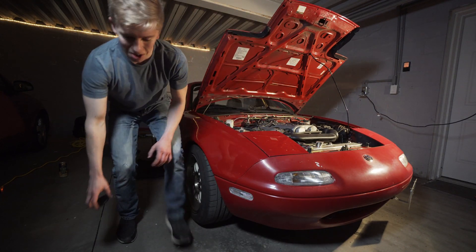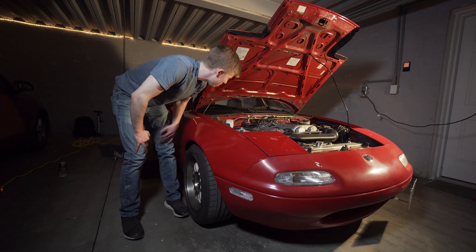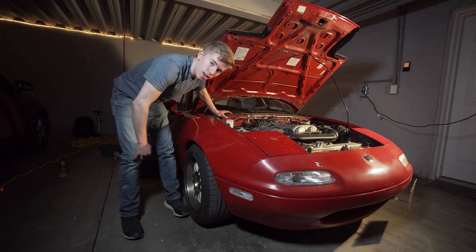Hello and welcome to Hardway Learning. Today we are doing something a little exciting — we're gonna mount up the Mega Squirt Plug and Play 2.